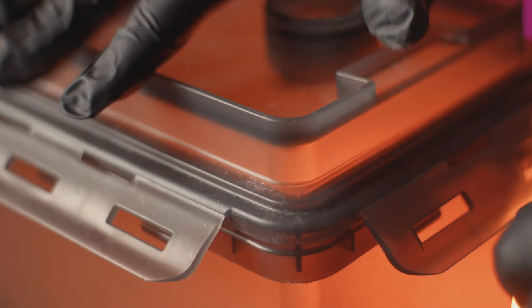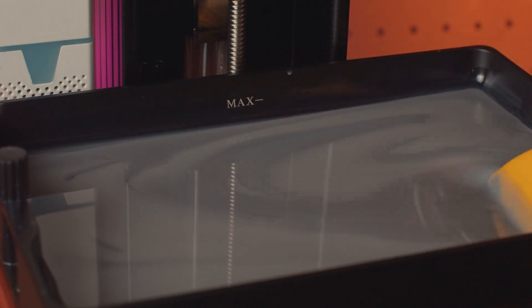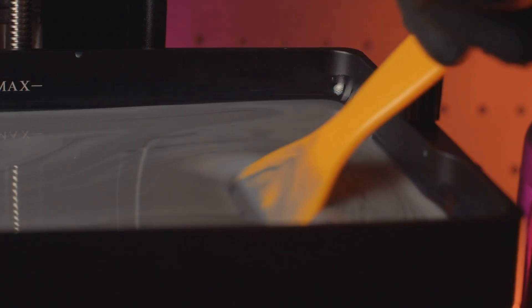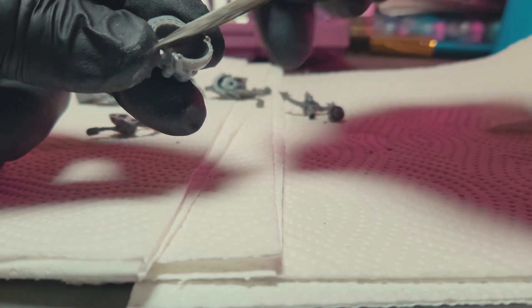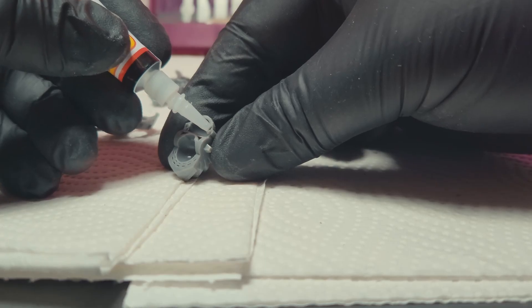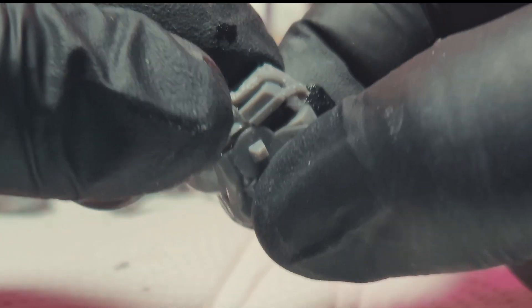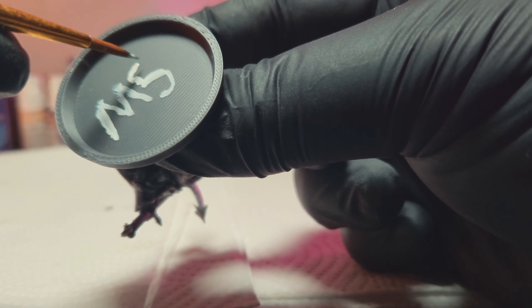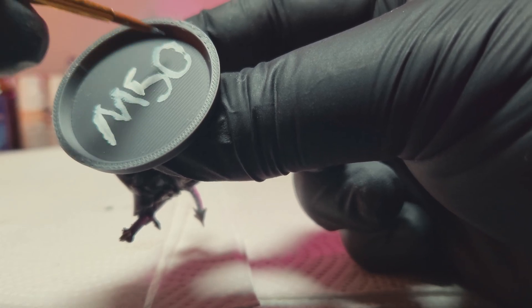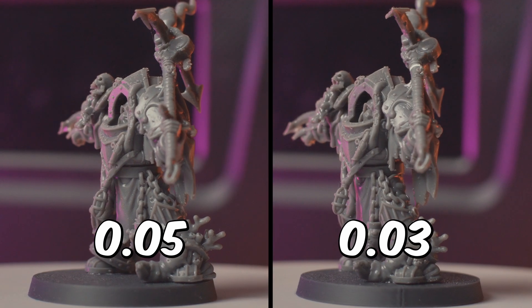With the 0.05 print done it's time to wash the miniature — I'm excited to see if I notice any difference with this print. While the 0.05 mini is in the cure machine I'll mix up the resin since it's been sitting in the vat for a couple of days, then get the 0.03 print going. This time when gluing the miniature I used some super glue activator by Galeforce9, which works fantastic — this is going to be my new method for putting together prints. I'll mark the base as M50 for the Mars printer at 0.05 layer height.